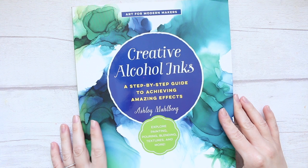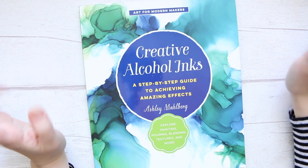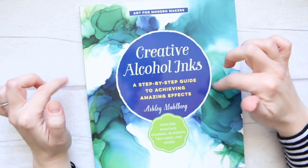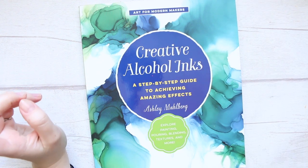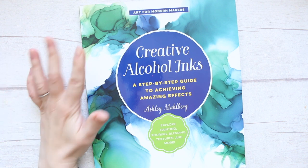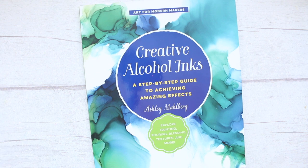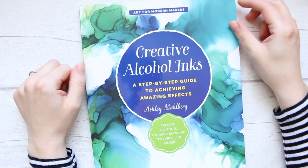Hi everyone, I hope you're well and keeping safe. Today I want to talk about this book, Creative Alcohol Inks. There should be a video that came out just before this one — I bought Tim Holtz's new alcohol inks that he released in January. I've been watching a lot of his demos and it's been really useful, but I wanted to find a book I could purchase and work with.